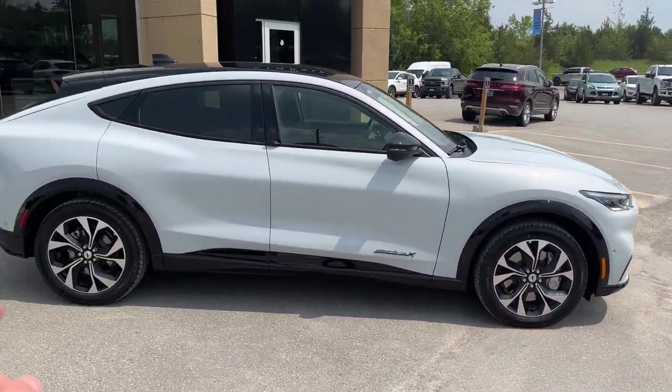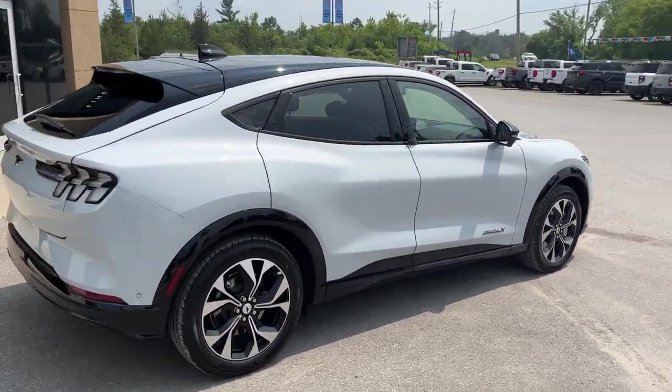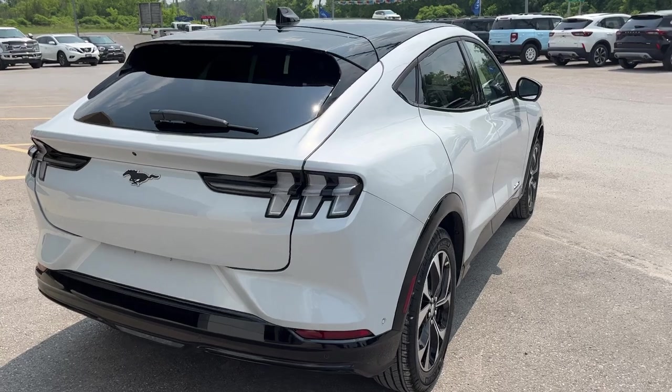You do get front and rear parking sensors on this vehicle as well. I really love the look of this car — really sharp, especially in this color.